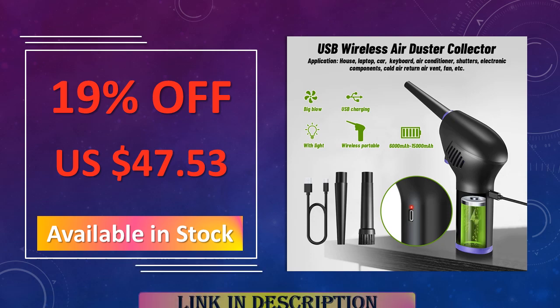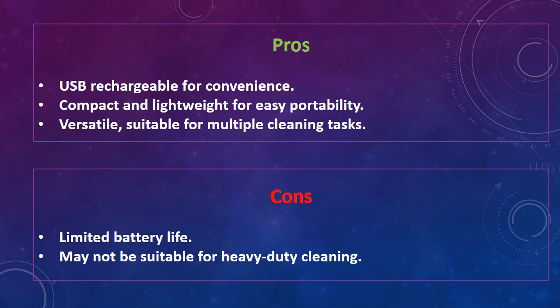The disadvantages of this keyboard cleaner are: limited battery life, and may not be suitable for heavy-duty cleaning.